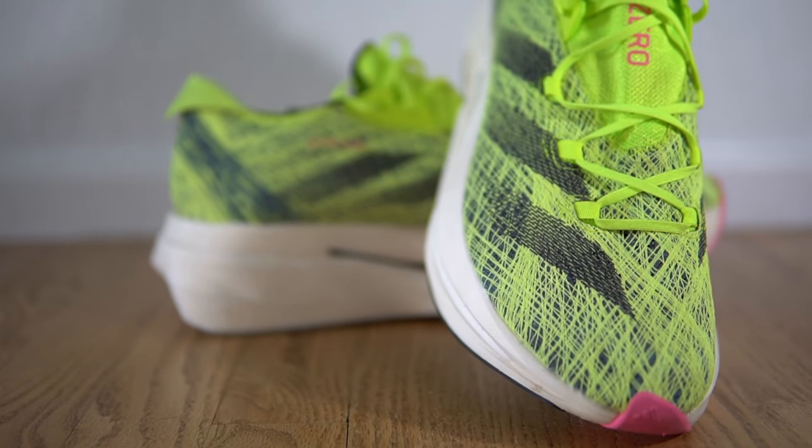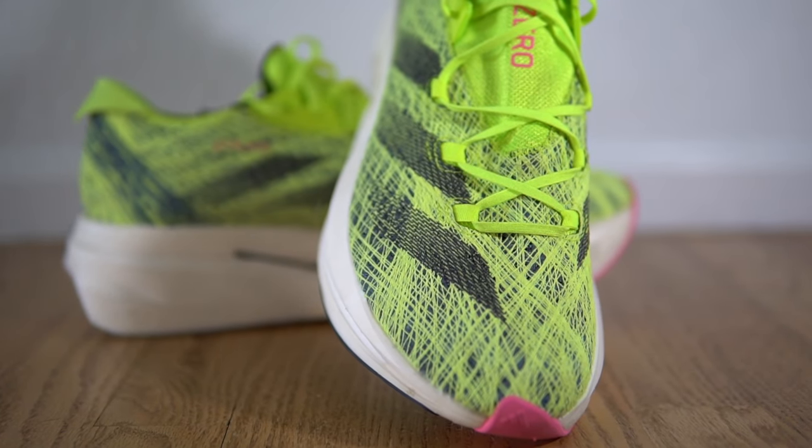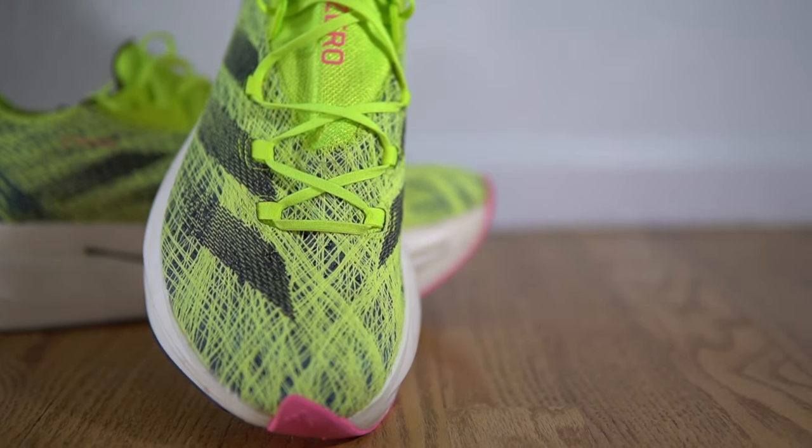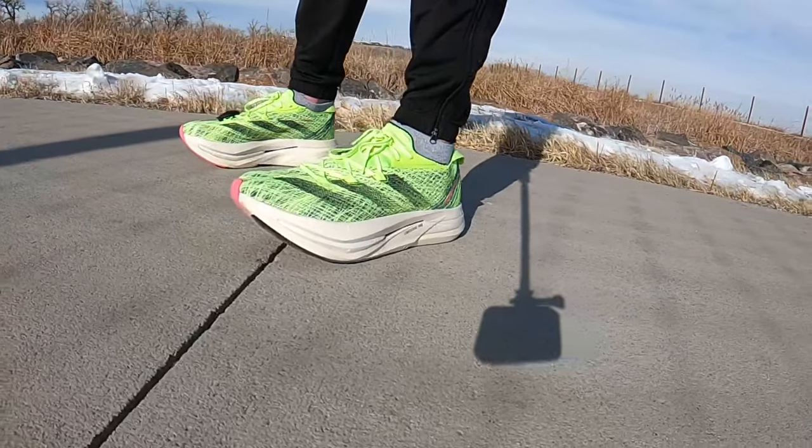One thing I did like is that they fixed the sizing. On the original Prime X I had a size 13 and it still fit snug. In the Prime X2 Strong I went true to size in a size 12 and it fit perfectly.